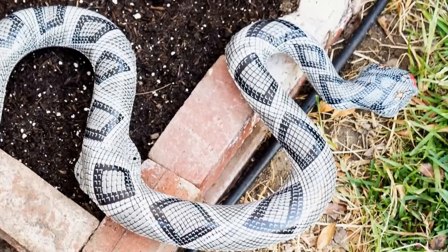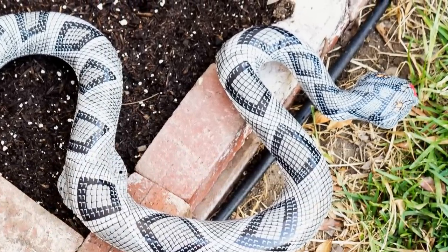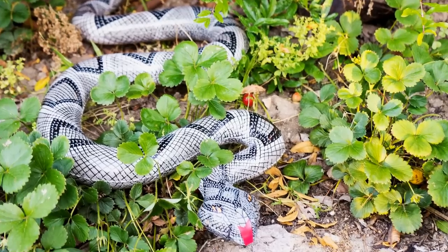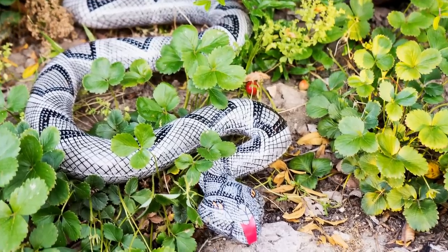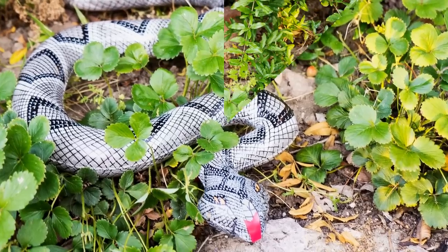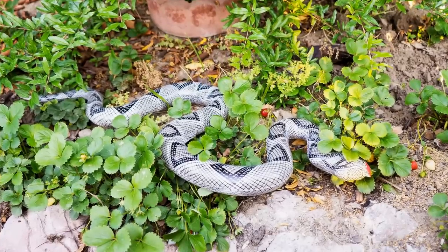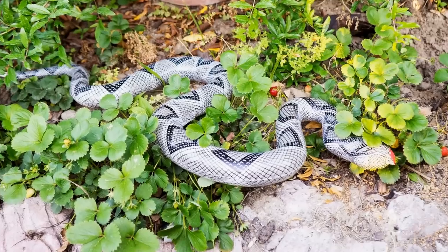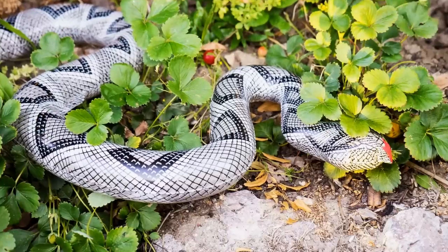I hope this technique helps you keep the birds away from your fruits and vegetables. I was pleasantly surprised that since I started using the snake near my strawberry plants, all my strawberries have been left alone by the birds. So I'm sure that if you have tomatoes and strawberries in your garden, this should do a good job.